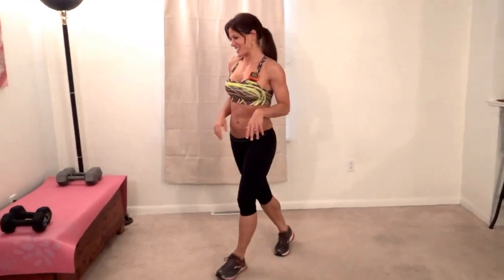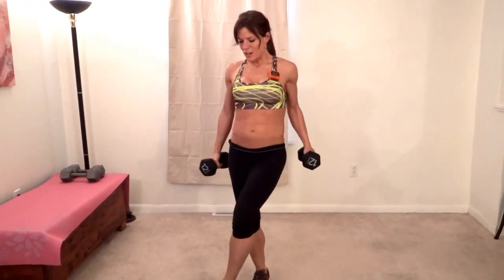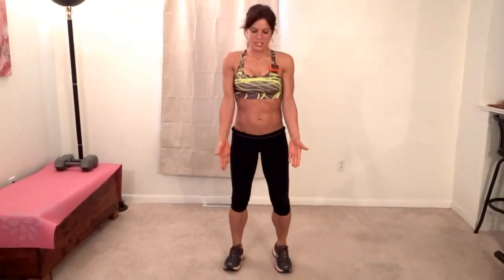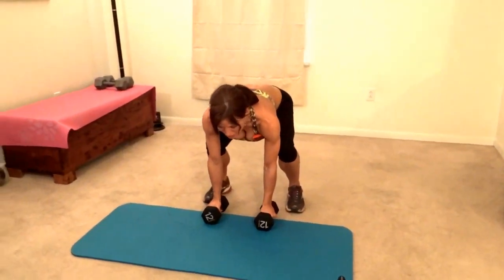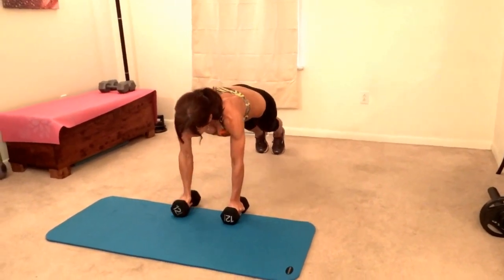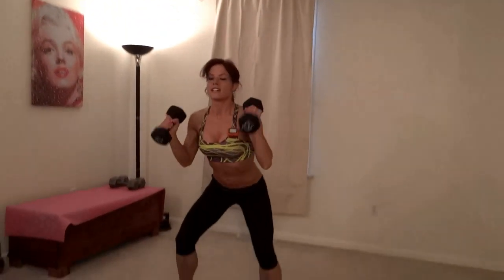Next we have man makers. For this exercise, put your weights about shoulder distance apart. You're going to squat down, hands on the weight or on the mat next to your weights if you don't have enough room to grasp. Jump back to a plank, do a single arm row, single arm row, jump back flat — weights come to your shoulders, thrust it up. That's one, back to the beginning.